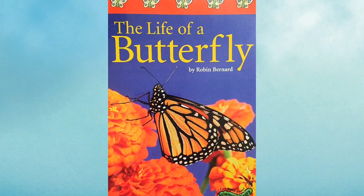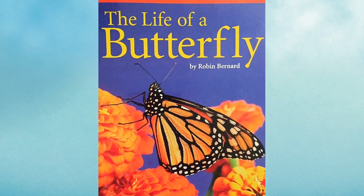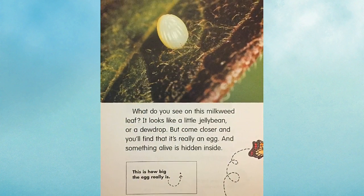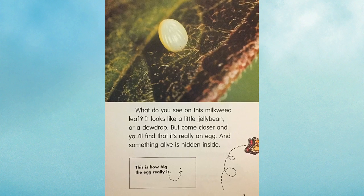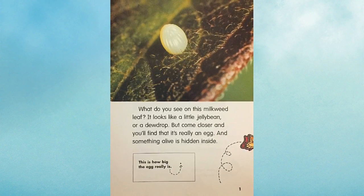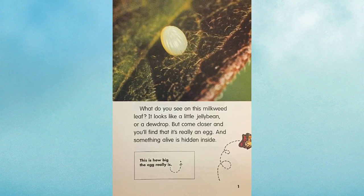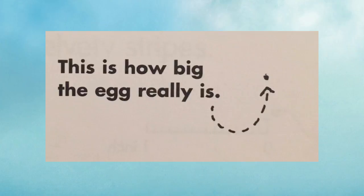The Life of a Butterfly by Robin Bernard. What do you see on this milkweed leaf? It looks like a little jelly bean or a dew drop, but come closer and you'll find that it's really an egg and something alive is hidden inside. This is how big the egg really is.